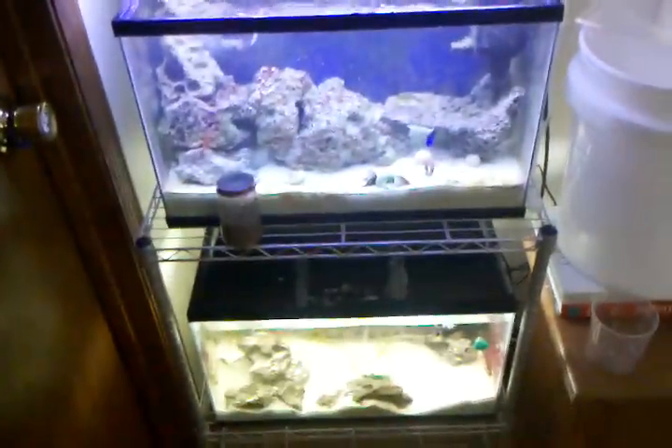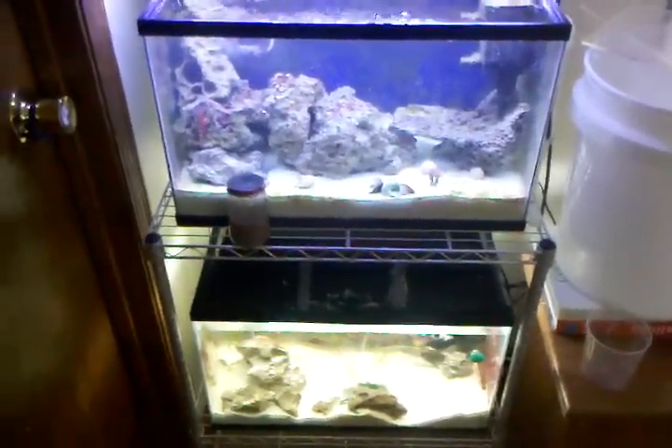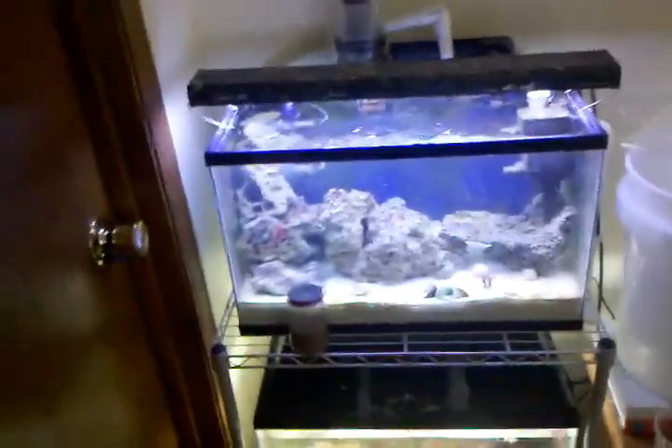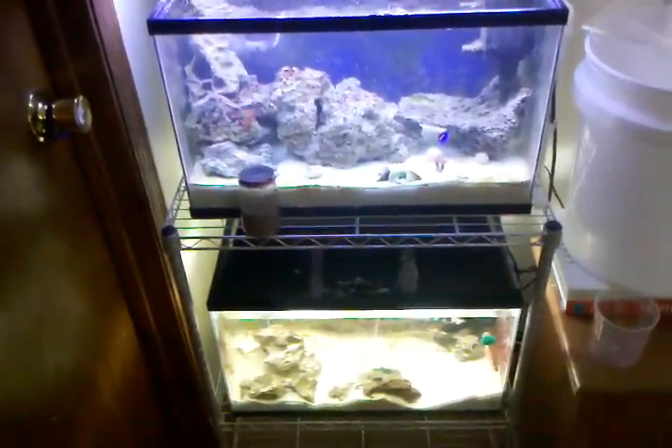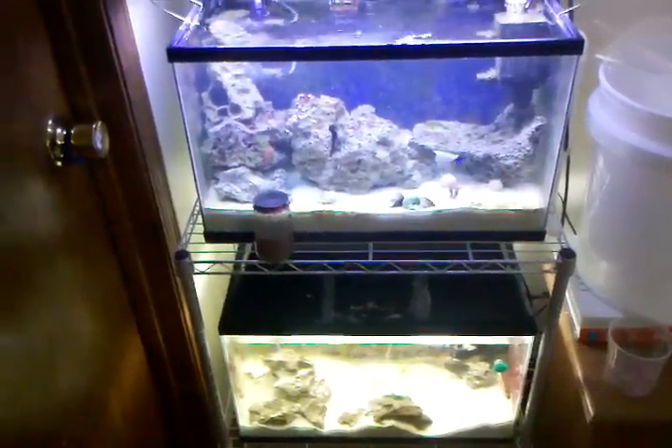It keeps my water level about right. I don't really mess with it that often — I just need to adjust it every once in a while, but it's not a big deal. I just thought I'd do a system update before I rip it down. I'll probably do one more video the last day when I take it down, just to give myself a memory of it.